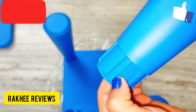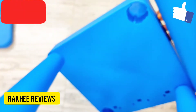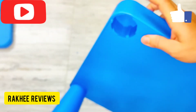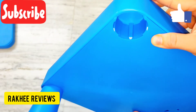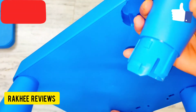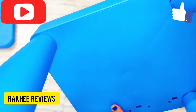Here you can see there is one pointer. This part you have to fix with the notch which is already present. You can see this notch is already present — all you need to do is just fix this and slide it into this part.